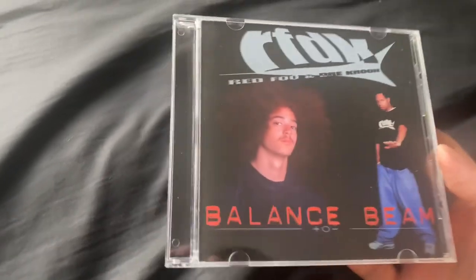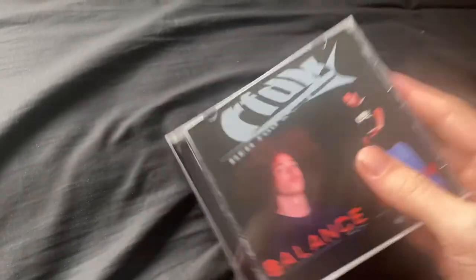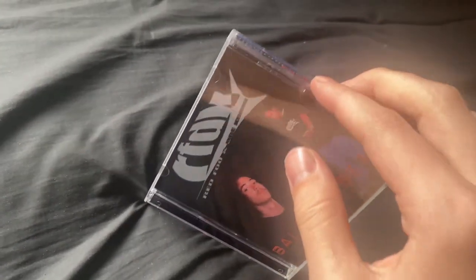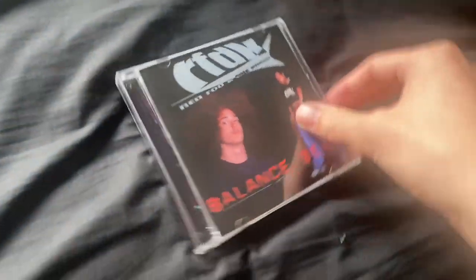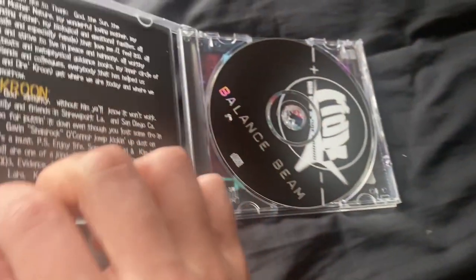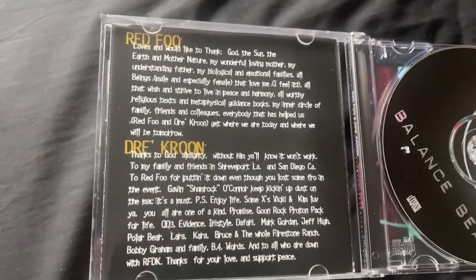Here is the case itself — really, really cool. Let's have a look inside. I can hear something rattling inside — maybe it's the CD or something else.